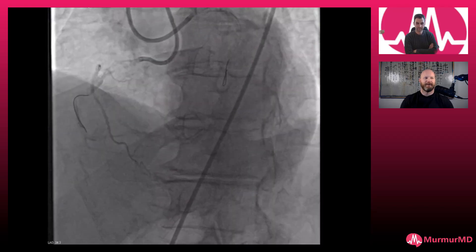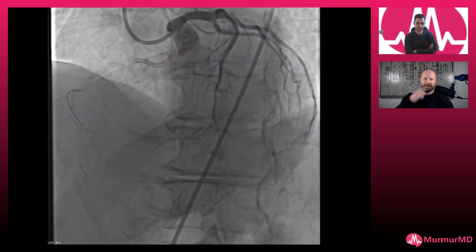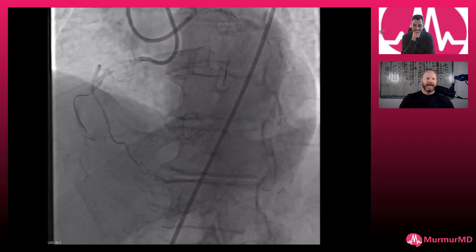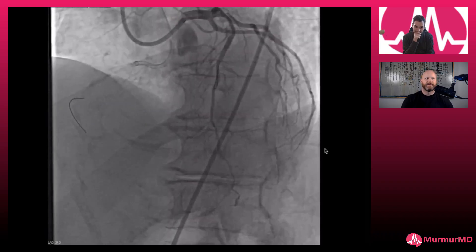Hey everybody, Chris Brown here with another video for Shockwave. I'm fortunate enough to be joined by Youssef Ahmad, CTO and complex PCI operator at UCSF. Thanks for joining me. Thanks for having me, Chris. I got this right coronary CTO I wanted to show you — I wanted to pick your brain about how you would do it.